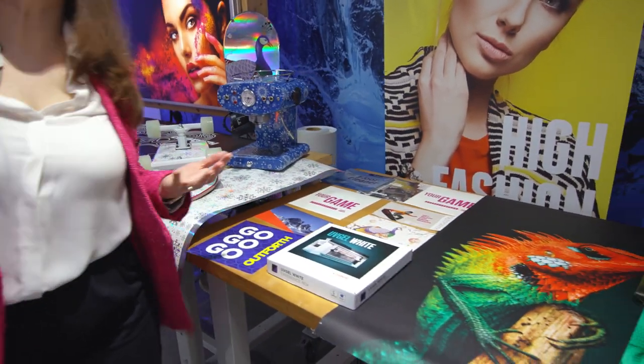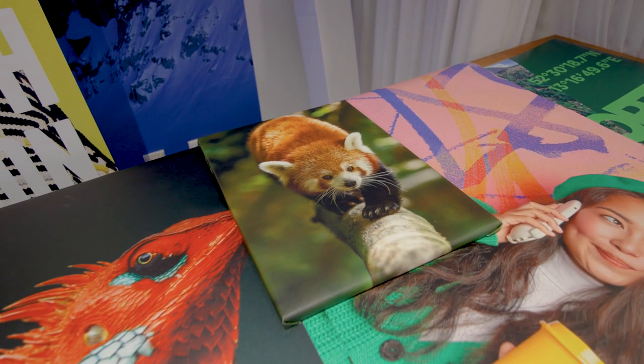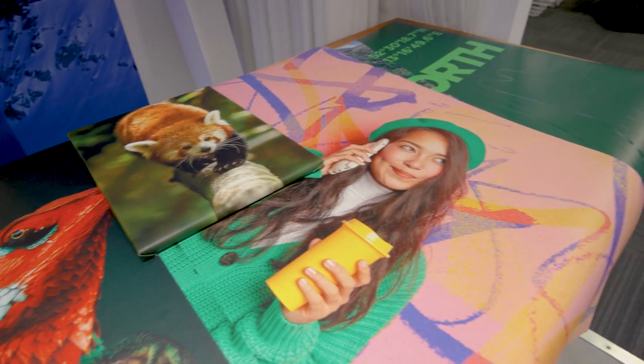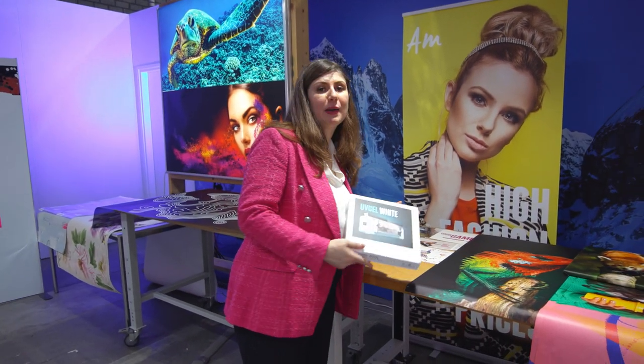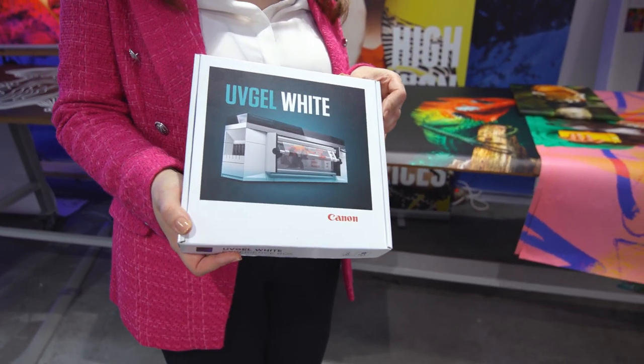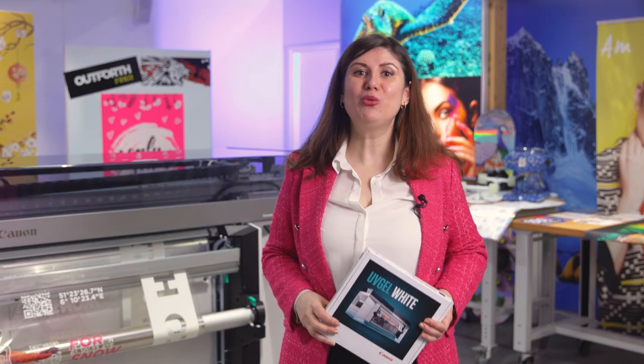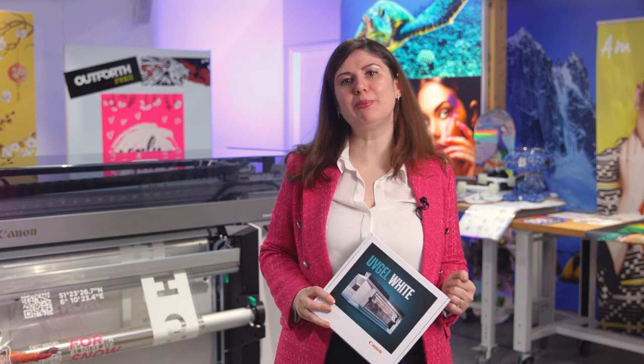Of course, the Colorado M series also supports many regular applications — we can print on posters, wall coverings, canvases, regular backlits, fabric backlits, and all kinds of banners. To support you, we also created this box with UVisual white samples — we call it the UVisual White Experience Box — to challenge you for more creativity and show you more examples. The hassle-free white ink printing capability of the M series really opens up a whole spectrum of new application options for Colorado users, with all the productivity and durability advantages of UVisual ink.